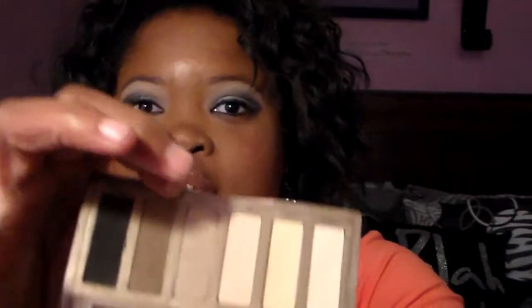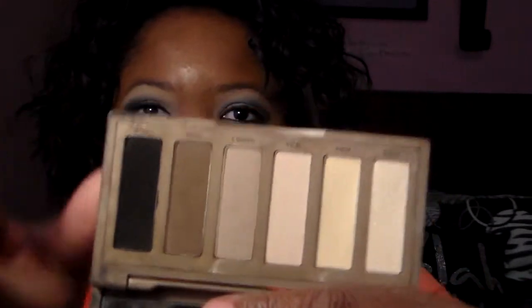I absolutely love this look because I wear it to work, school, and kind of whenever I just want to wear it. I don't really wear a lot of black in my crease. For a smoky eye, I use Faint instead of Crave. So this is Faint and this is Crave. I'd rather use Faint than Crave so I won't be so over the top for an everyday smoky eye. I had posted an everyday work tutorial a while ago and now it's time for an everyday smoky eye. Hopefully you guys enjoy this look.